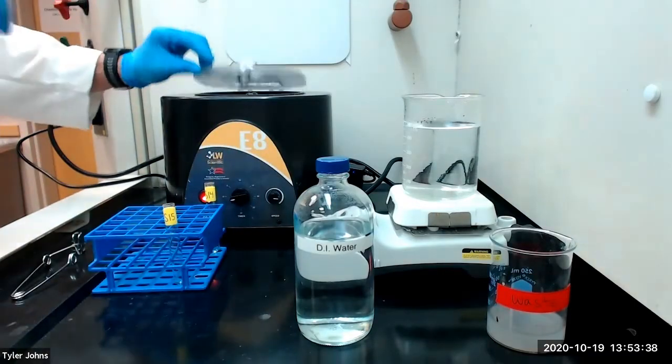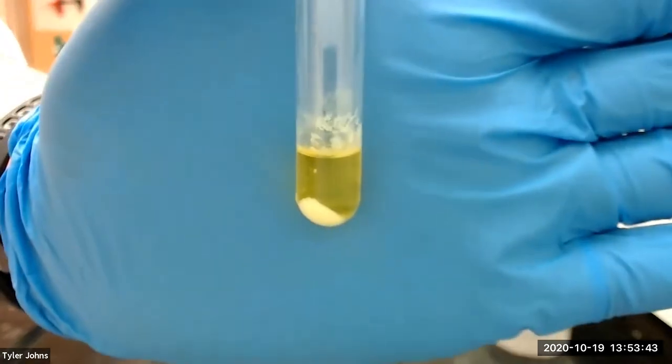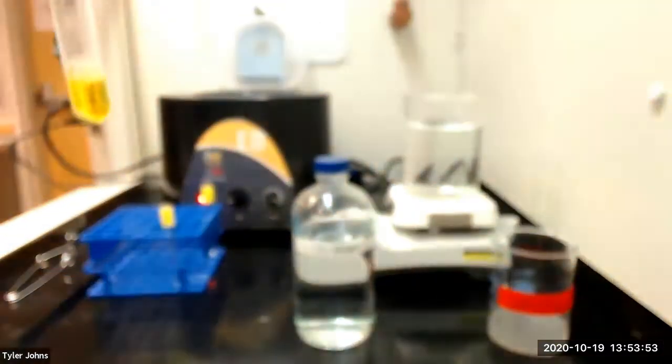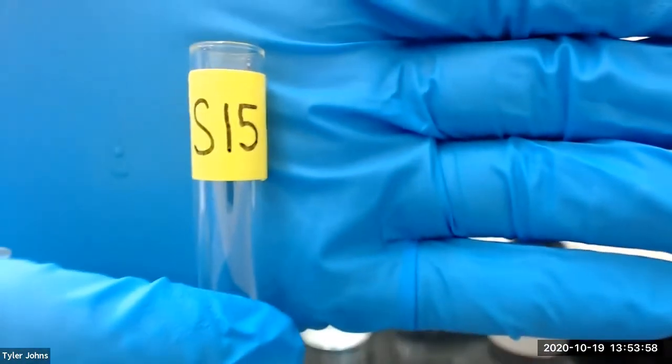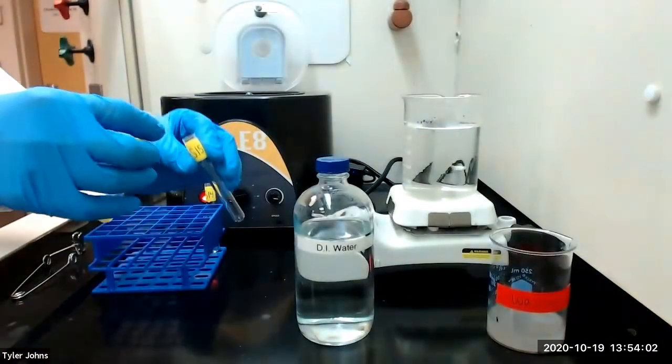This is what our mixture looks like after centrifugation. We will decant the solution into a new test tube labeled S15 and save the solution for the analysis of calcium ion.